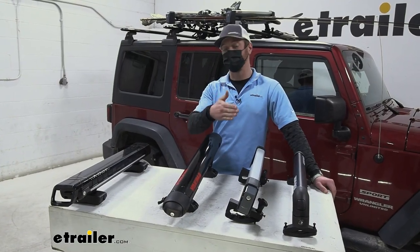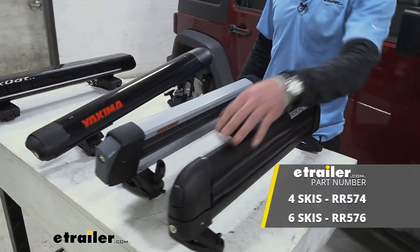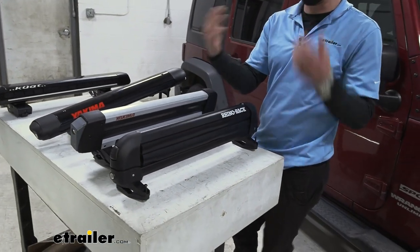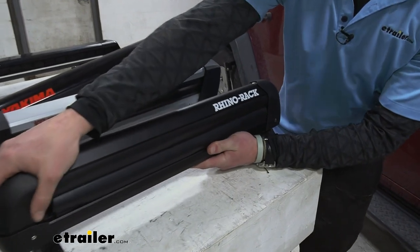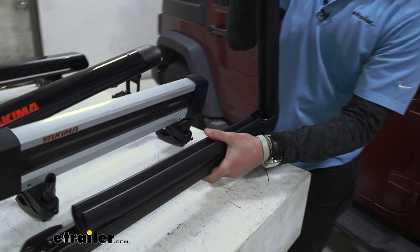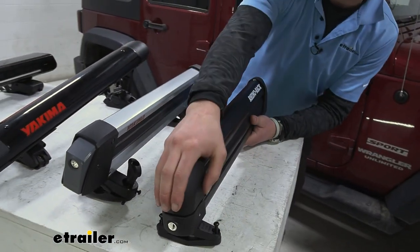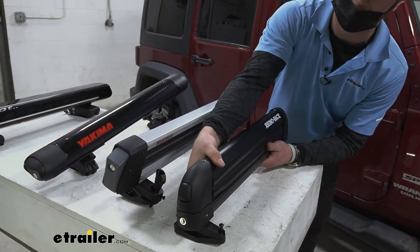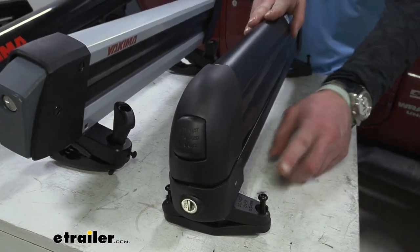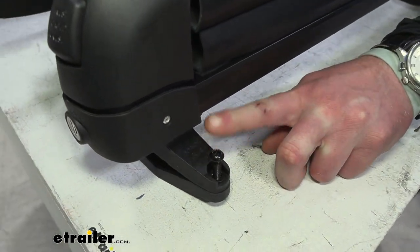I've used literally every single ski and snowboard carrier, so here are the picks. At the most entry level, we have the Rhino Rack. This one's just a really easy way to get into it without breaking the bank. It's pretty much the same thing as the FreshTrack. We can use these in the summer as well. The only differences are that the FreshTrack has a slightly bigger knob, it has a black powder-coated finish instead of just aluminum, and the mounting on the Rhino Rack is a little bit more time consuming.